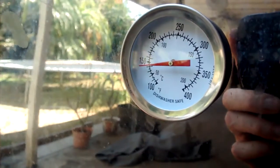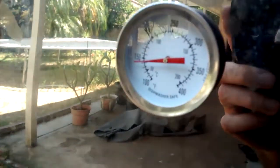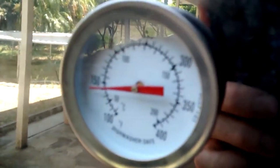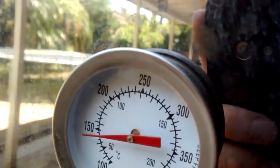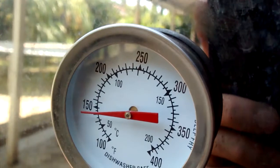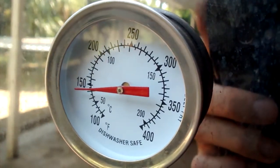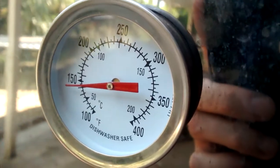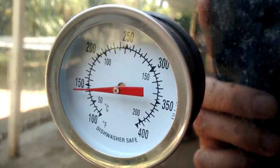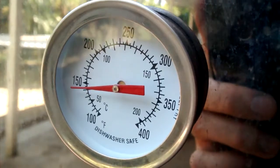Temperature's slowly rising. In the first phase I want it to be around 175 to 200 range, just for the smoking part. And then when I'm going to cook it, at least between 225 and 275 range.